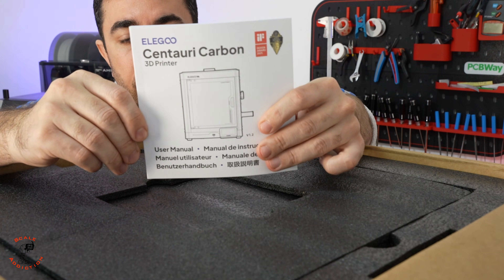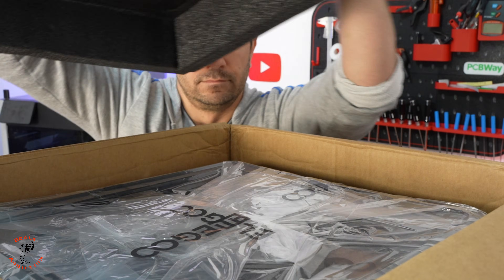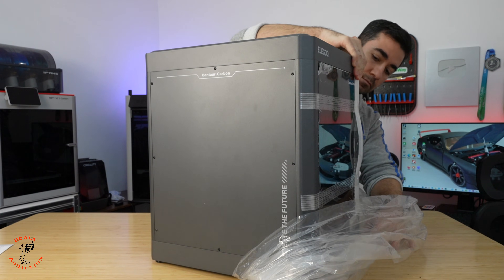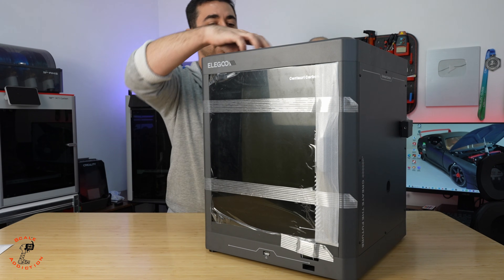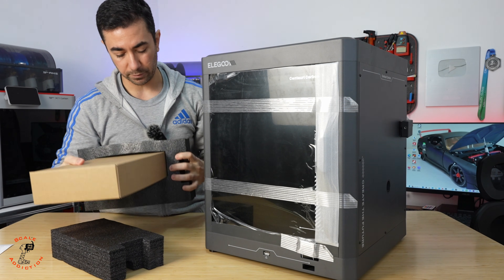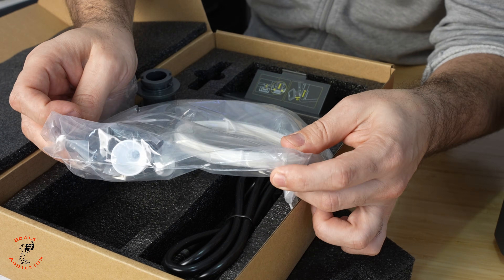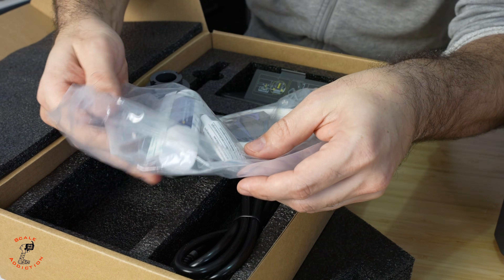Here we have the user manual. There is the glass, which I'll take out. Now the printer — I really like the combination of colors and textures. Let's take the foam out. This one here — I believe it should be the cables and all these things. Yeah, it's the cable.